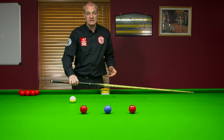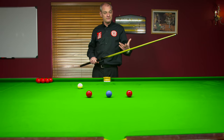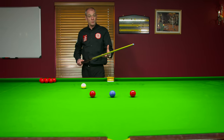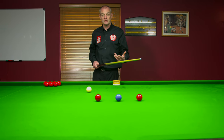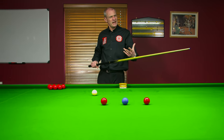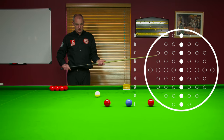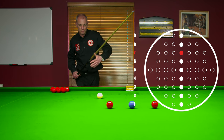So we've got two reds and a blue — two reds, two blues is a break of 12, that's our objective. I've set ourselves up on this red, so what I'm going to do is play a run-through topspin shot for position on the blue for my second shot. So really I'm thinking two shots ahead now — just roll this ball in, play with topspin onto the other side, the yellow side of the table, and get position on the blue.